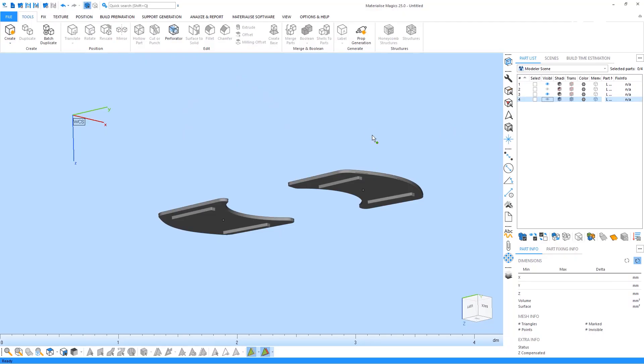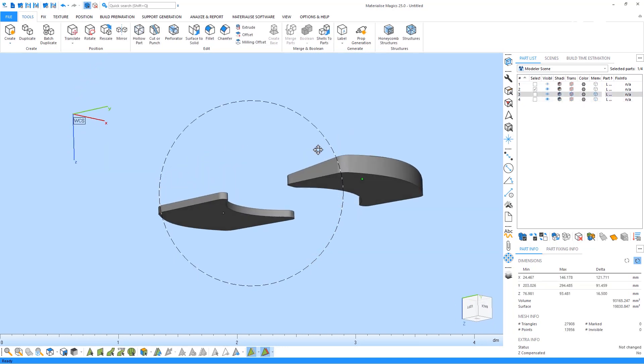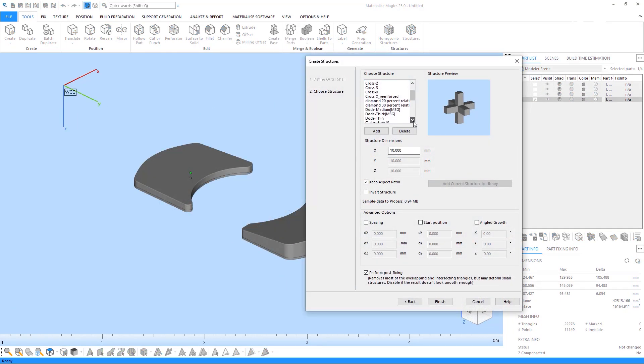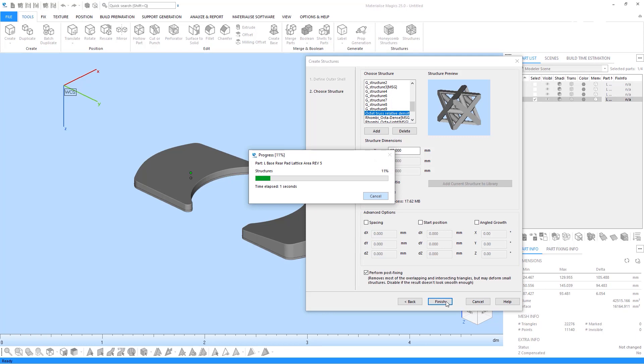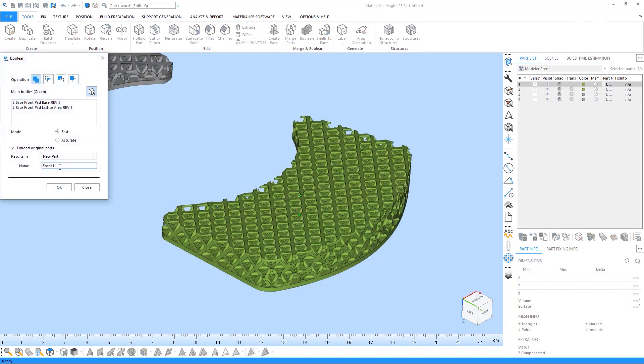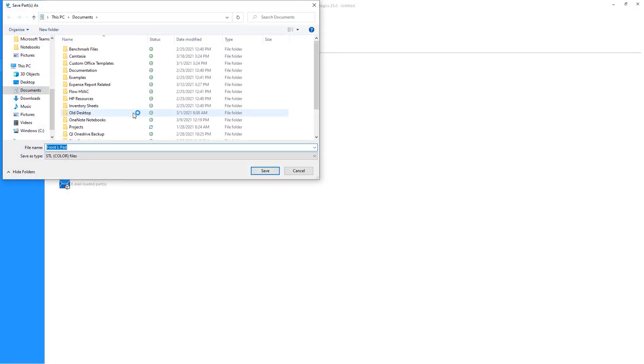To create this lattice structure we imported two STL files into Magics per pad. One represented the base of the pad where the mounting features are, and the other represented the volume that would be latticed. We used Magics' structures tool to select a volume where the lattice structure would be generated, adjust the dimensions and orientation of the lattice cells, and create a lattice structure that we felt would give the right amount of compliance to the pads. Then we simply combined the parts and exported the final STL to be printed.